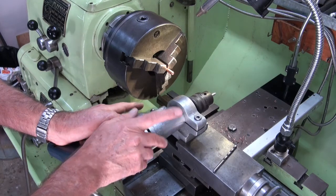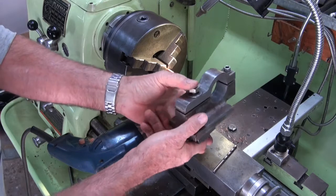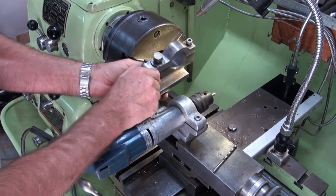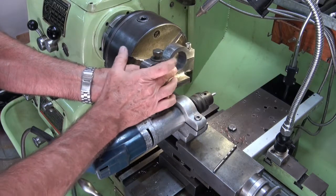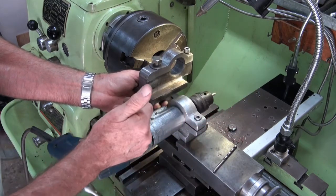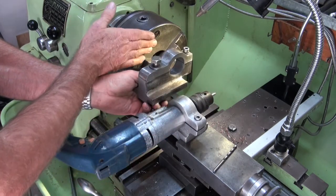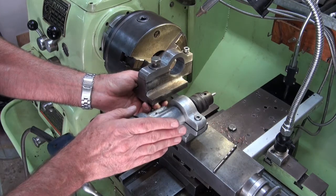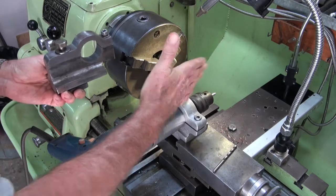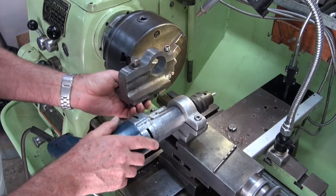I've actually got two of these mounts. The second one bolts at right angles to the compound slide - it's fabricated from steel and was line-bored at the same time. This one allows you to turn the drill at 90 degrees and drill holes in the face of material gripped in the three-jaw chuck. You can actually turn the compound slide to any angle you want, but I found it was a bit of a pain to keep resetting it, so I had this other one made.